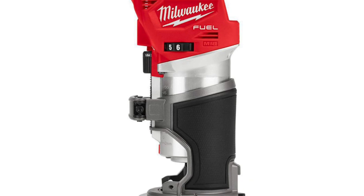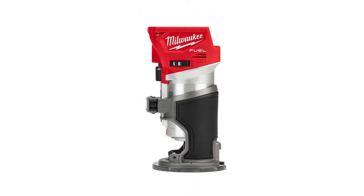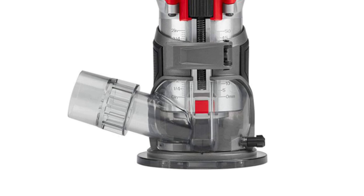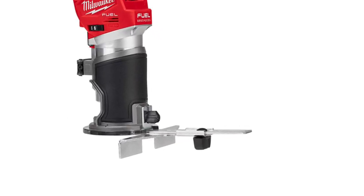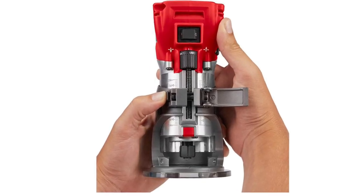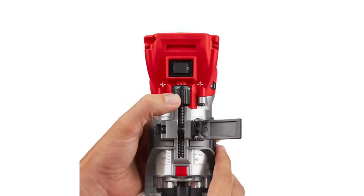Milwaukee's router is powerful and reliable for your woodworking projects. With a voltage of 18.0 volts and a battery capacity of 5.0 Ah, this router is perfect for any woodworking project. The lithium-ion battery provides long run time and durability, while the brushless motor delivers high torque and speed. It's a powerful tool for any homeowner or contractor.